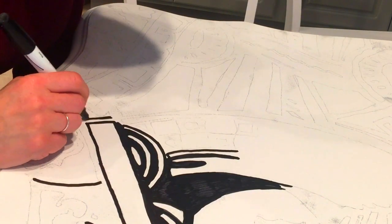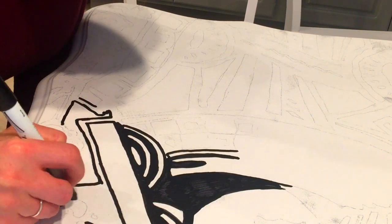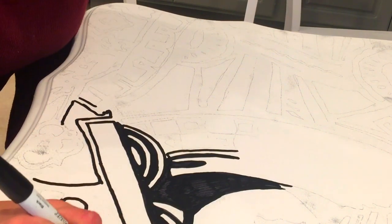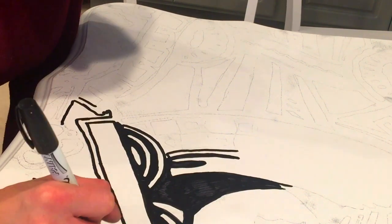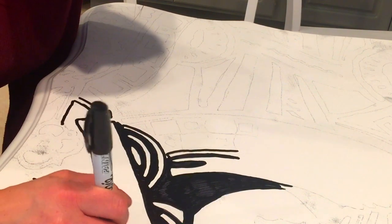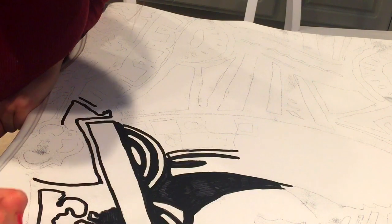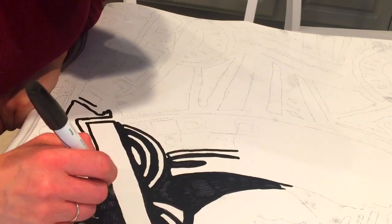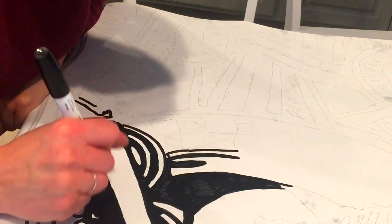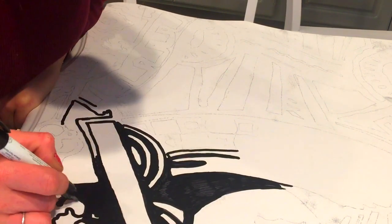So this is what it looks like without the paper. When you take away the paper, it should be a lightly traced image on your surface. What I'm doing now is going in with a black Sharpie paint pen — I've found the Sharpie ones are the best. I'm tracing all the lines, and I have the original image next to me to make sure I'm coloring the parts that are supposed to be black and not accidentally inverting it.